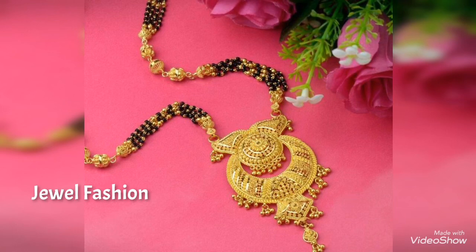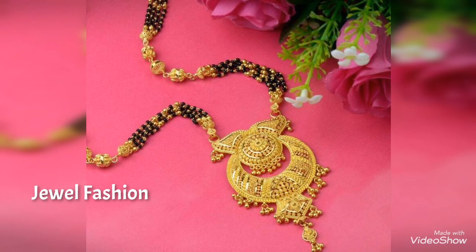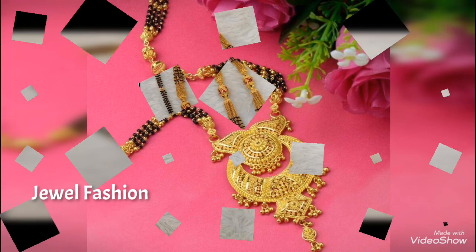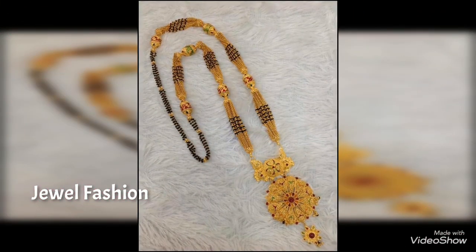Dear friends, take care. We will see you all very soon with another interesting video. I hope all of you had a very happy and safe Diwali. Take care, bye bye!